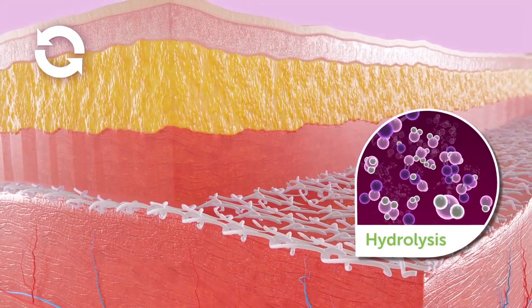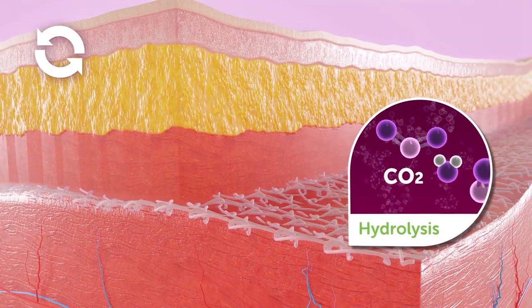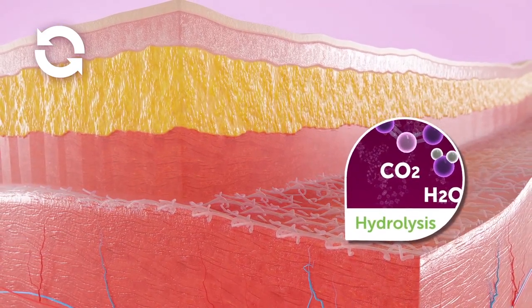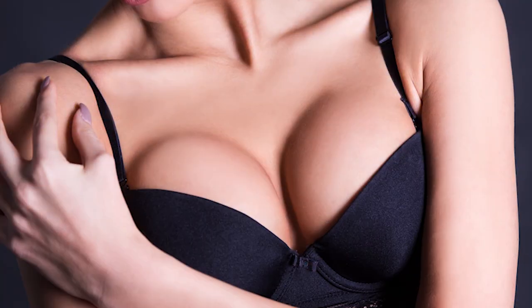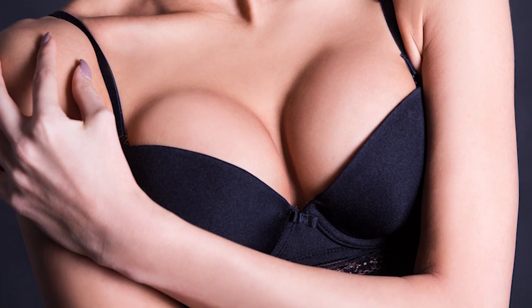And then after 12, 18 months or so, this breaks down very simply into carbon dioxide and water and goes away. But the resultant scar or collagen that's formed will act as kind of an internal support system, internal bra.